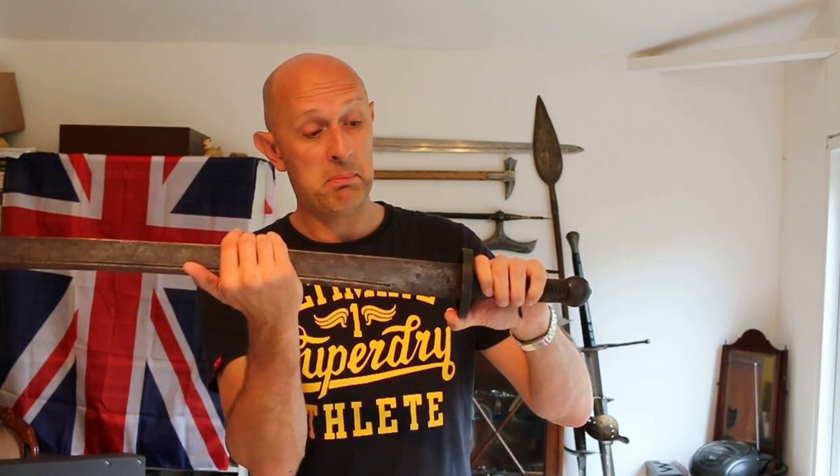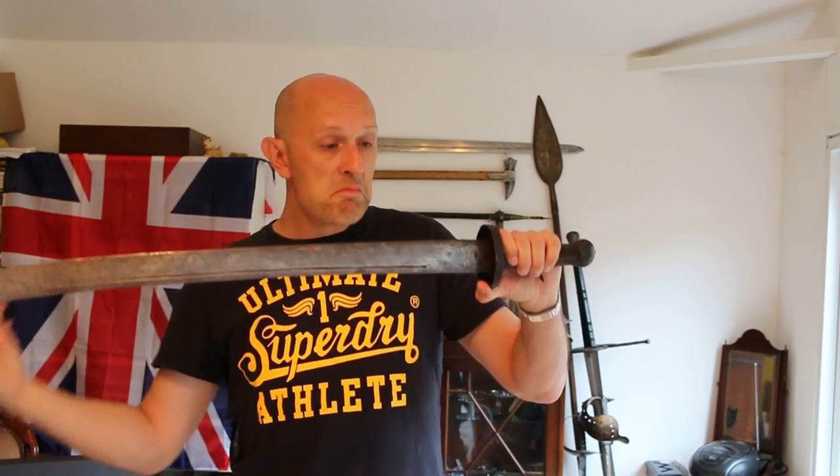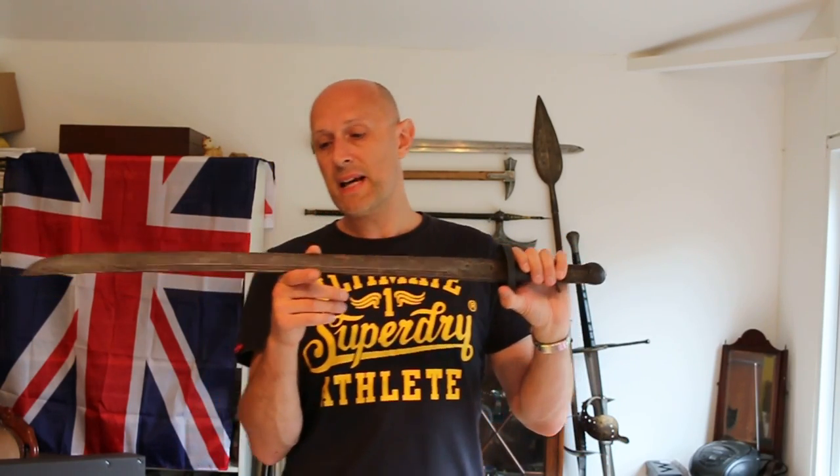But you'll notice the disc guard actually, if anything, protects more at the sides than it does at the front. Now why would that be? It's a tricky one — I don't know. Could it be that they were binding with the blades less, generally speaking, in China, and therefore by proxy in Korea and Japan as well? I don't know. It could be the case. Why would that be the case? I don't know.